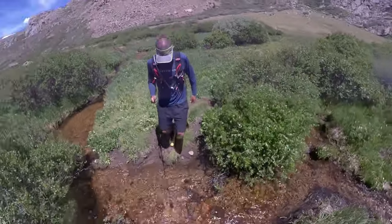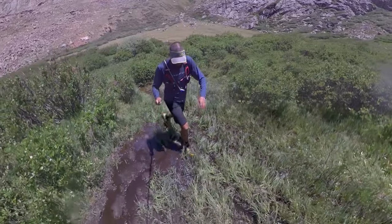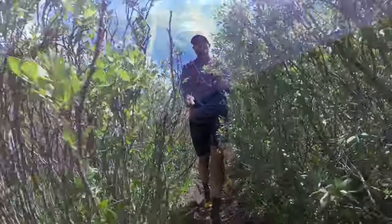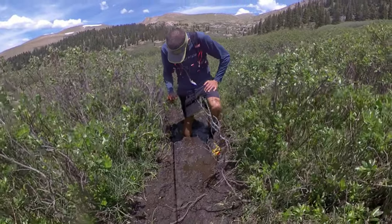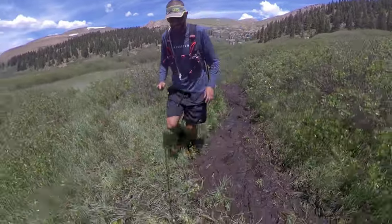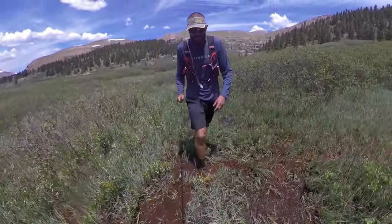I'm just getting to the dreaded willows. The mud here in the willows is no joke. I had brand new shoes when I started today.